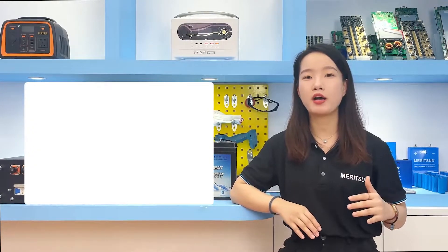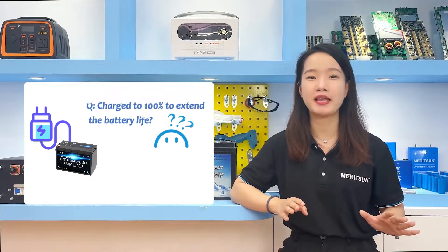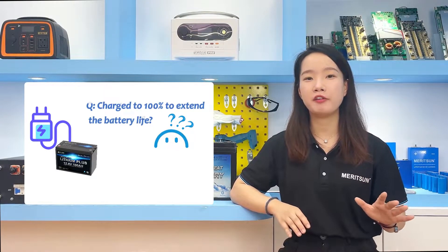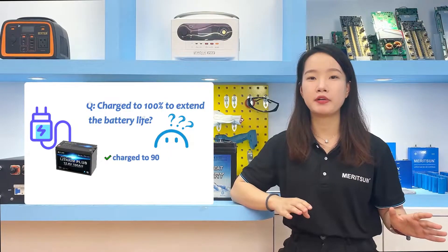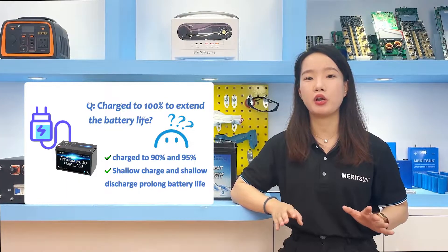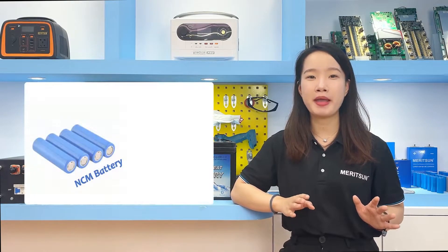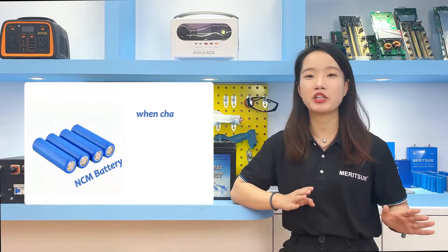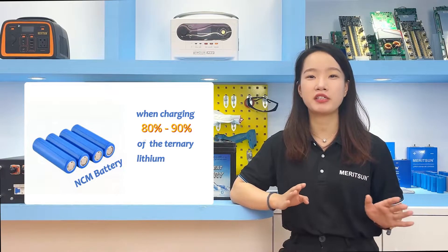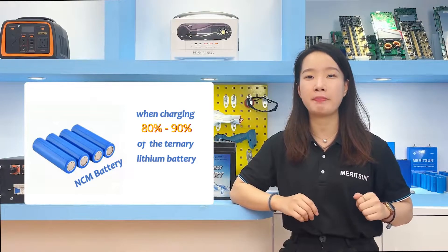A customer also asks whether lithium iron phosphate batteries should not be charged to 100% to extend battery life. When a lithium battery is charged to 90-95%, the so-called shallow charge and shallow discharge can prolong the service life. Considering the performance of lithium battery materials, it is generally recommended to stop charging ternary lithium batteries at 80-90%, which is conducive to extending their service life.